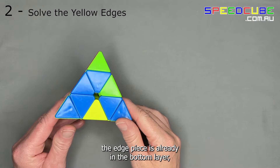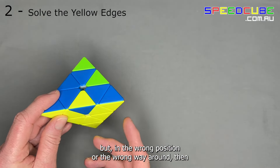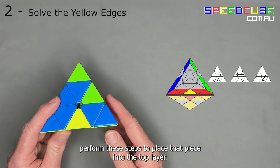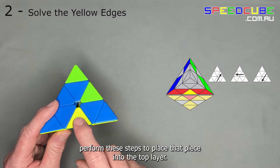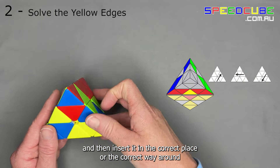If you're in a situation where the edge piece is already in the bottom layer but in the wrong position or the wrong way around, then perform these steps to place that piece into the top layer and then insert it into the correct place or the correct way around.